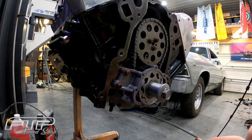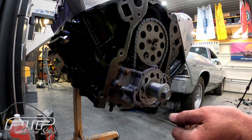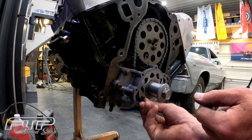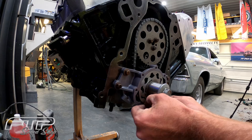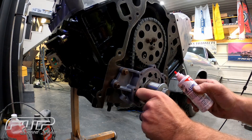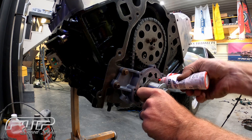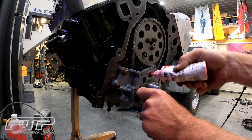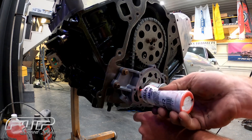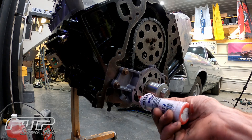With our oil pump torqued down, we're going to go ahead and remove the feeler gauges and put just a little bit of lubricant in these gears so that we don't have a dry startup. We're going to load this thing down with some assembly lube and then install the front cover — just squirt a little bit into each one of these cavities. A little lube never hurt anyone; nobody likes a dry pump.